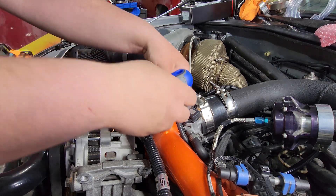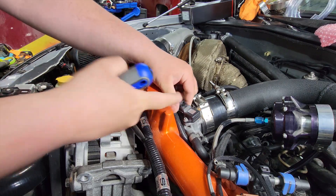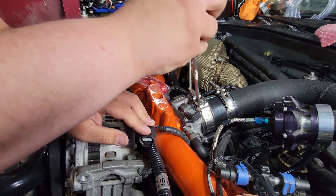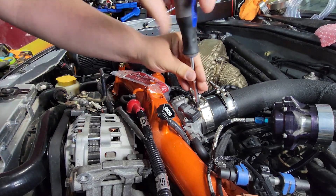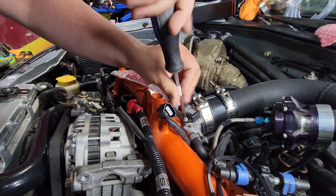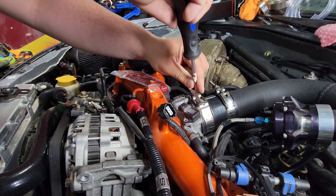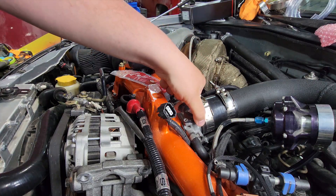This is fairly easy removal-wise. I like to push the plug in a little bit into the sensor — or whatever sensor we're messing with — just because it likes to take some tension off the clip. And disassembly is done.